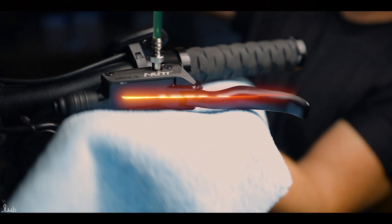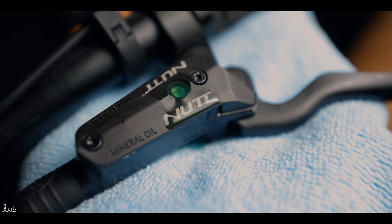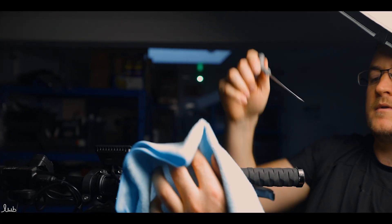Once happy, place a rag under the lever, remove the syringe — the excess oil comes out and you can catch it with the rag. Replace the bleed nipple carefully and clean up any excess oil.